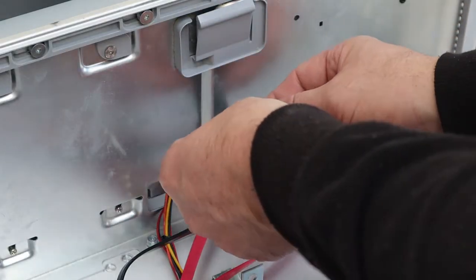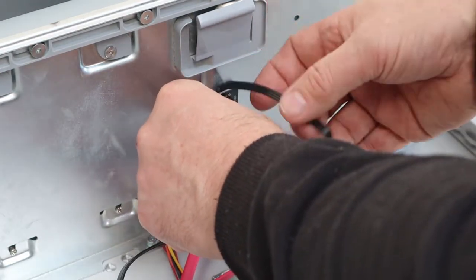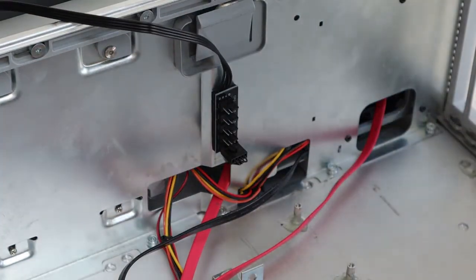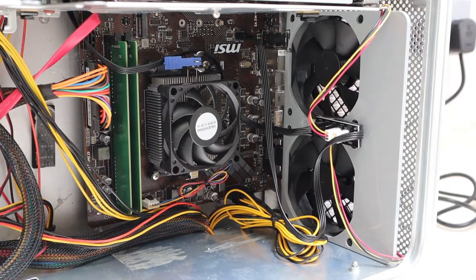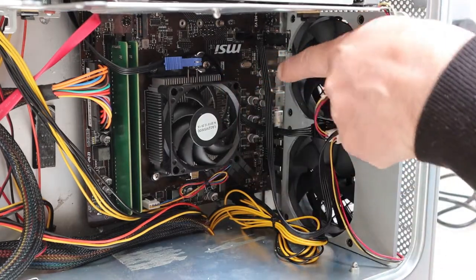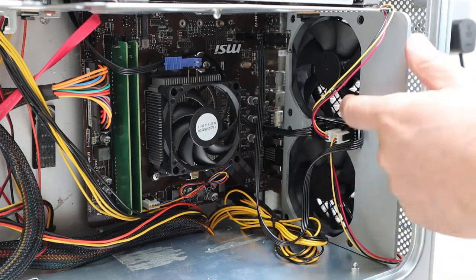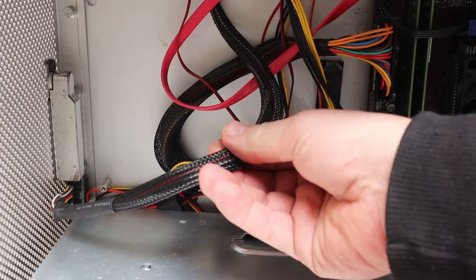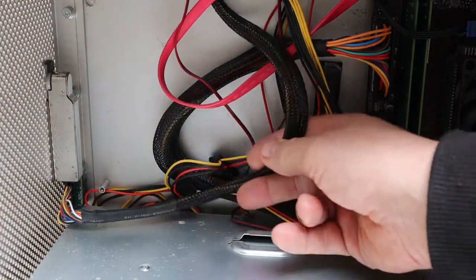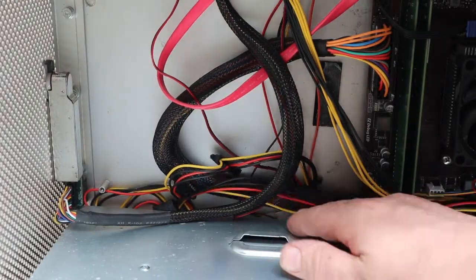I bought these fan extension units from eBay — they'll help me distribute power to the fans at the top, and another one here to power the fans at the front and at the rear on the lower level. I'll put a link for these in the description. This is the special cable I bought so I could use the power switch on the front and the USB port, also the audio. I really wanted to be able to use the power button on the front and also to be able to plug in some USB drives or whatever else.